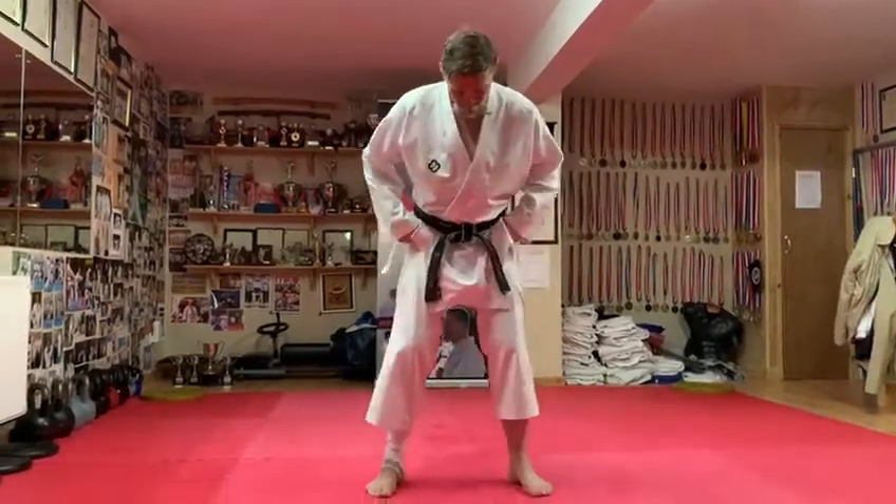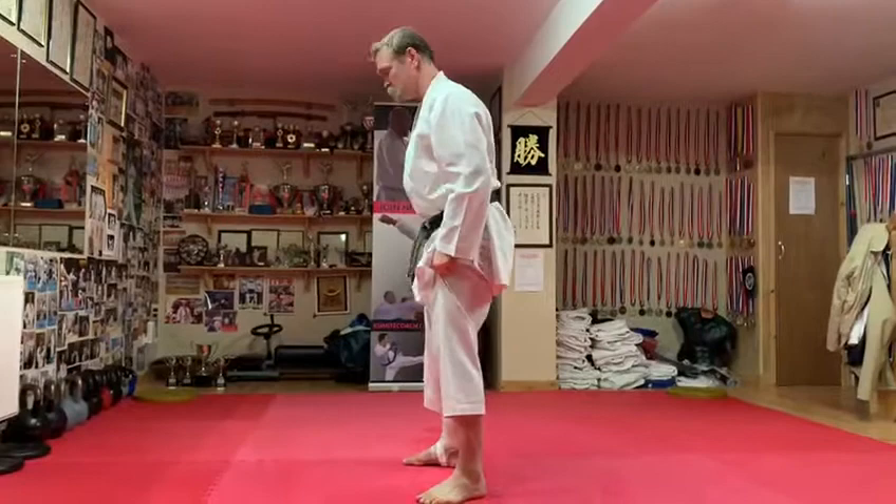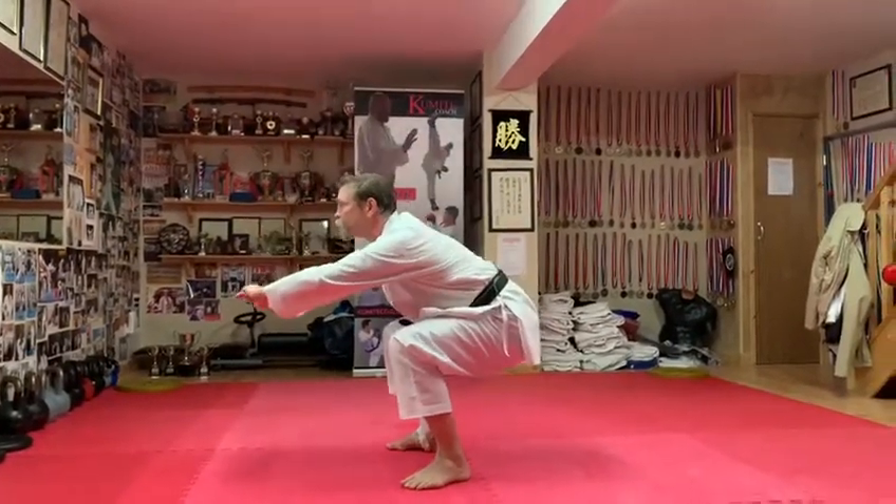I'm going to go down to the squat position, so deep squat position. Knees bent over toes, hips back, and sit back, body back.